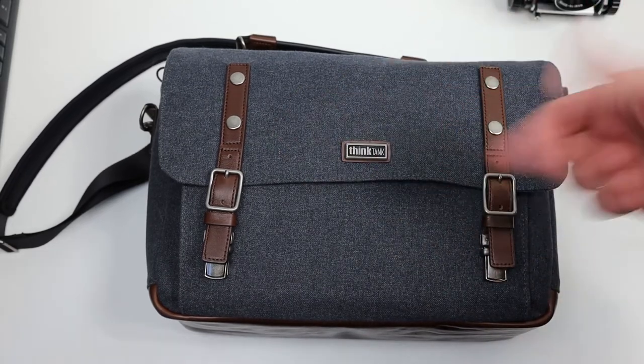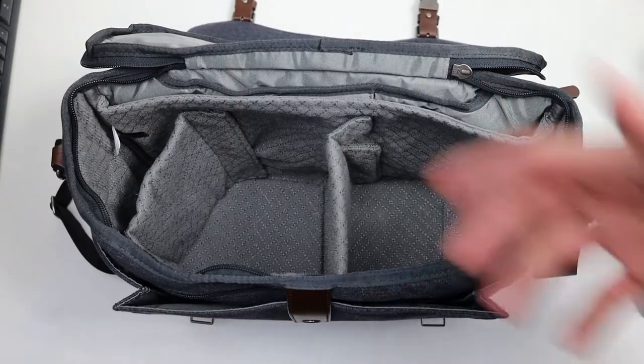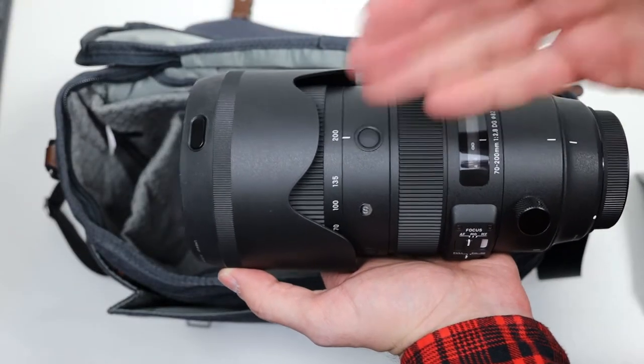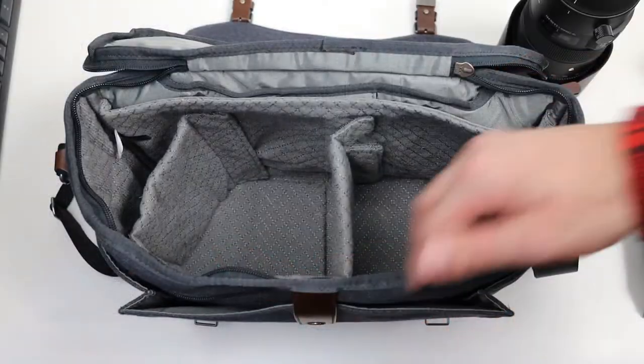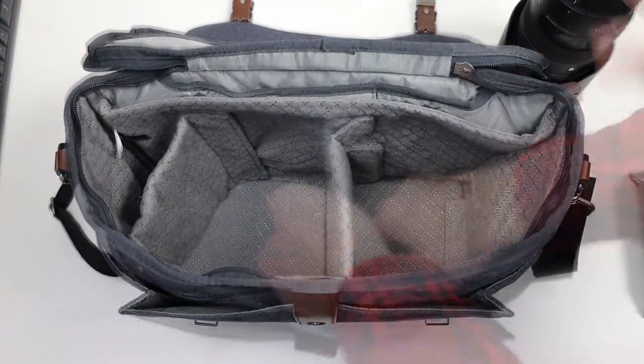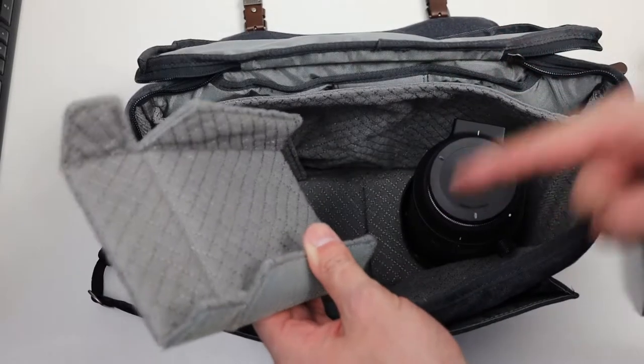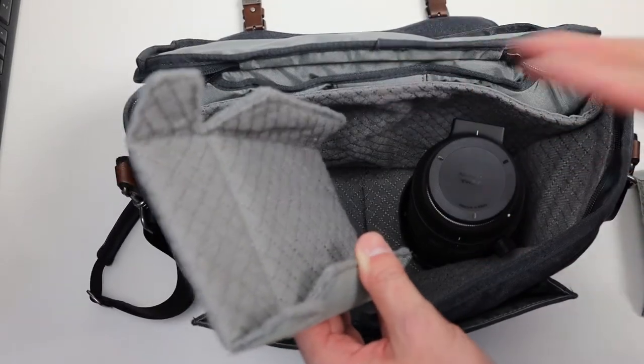Let's check out another setup. This time, let's add in some more modern equipment — sports shooters rejoice. The Sigma 70-200 goes in first. Let's make this compartment a little more snug. Keep in mind that you will only have to do this once, once you've found your preferred setup.